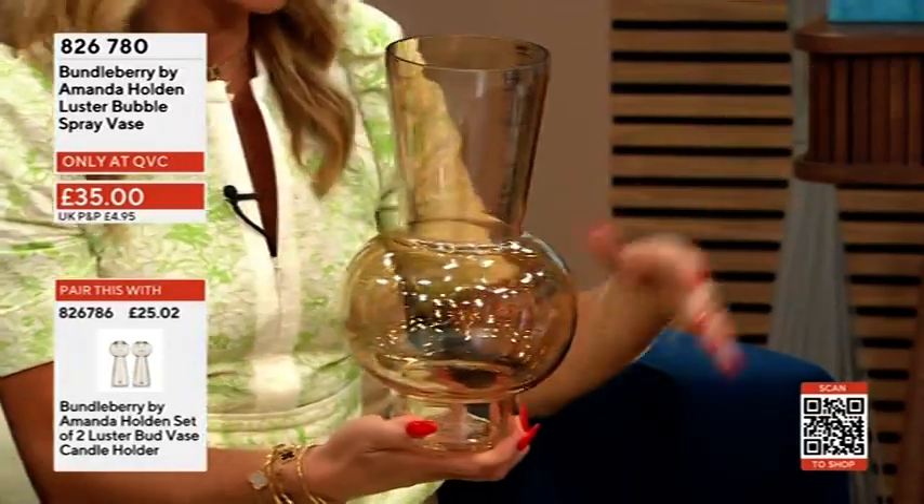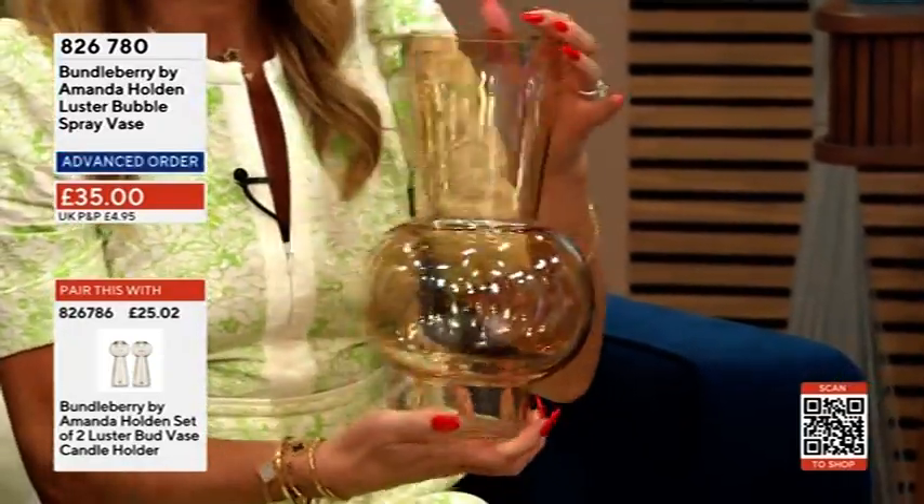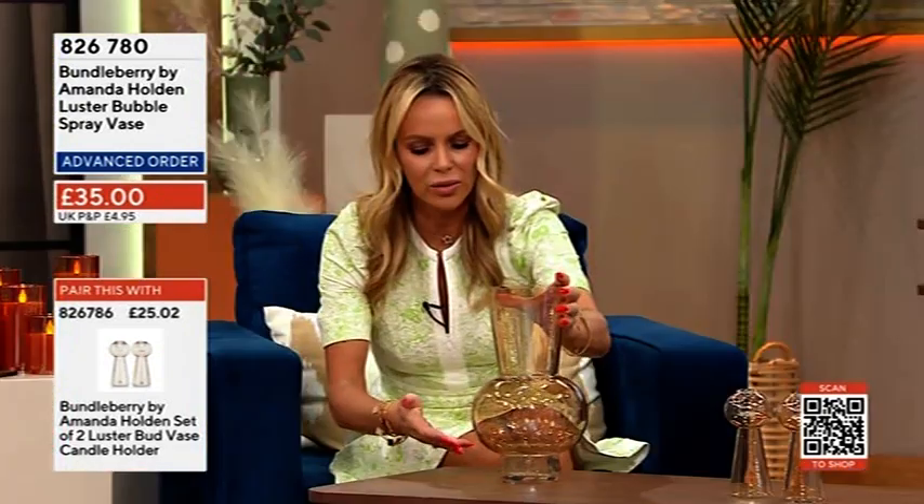It has a slightly pearl effect inside — nice and big. I think the thing when you get flowers is to chop the bottoms off, so this would work beautifully as a vase too.